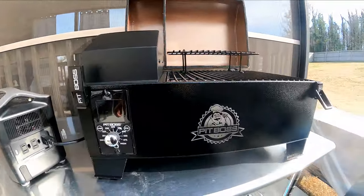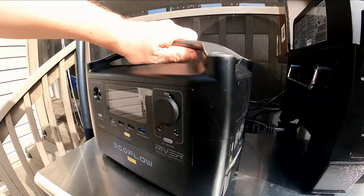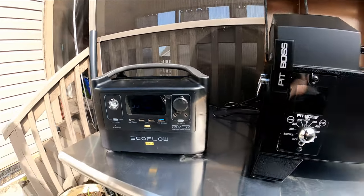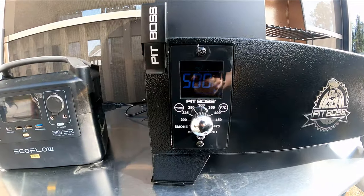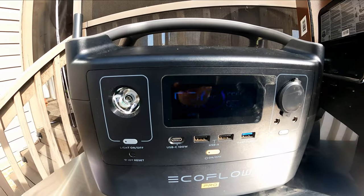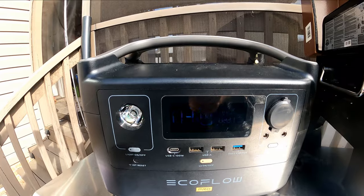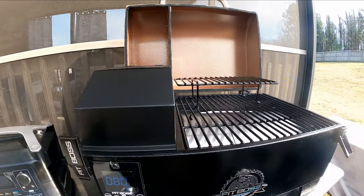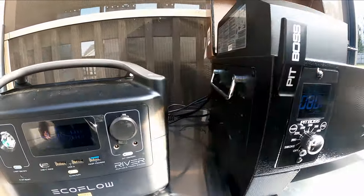All right, so Pit Boss — we got the smoker. It is hooked up right now. We're going to turn on the EcoFlow right there. She is at 100%. We are just going to fire this up like I just got to camp and we were getting ready to smoke something up, so we're going to put it up on full blast. I set it all the way up to 500. Coming over here, we are pulling 221 watts right now. I imagine that is because the auger is running, the glow plug is running, and things of that nature.